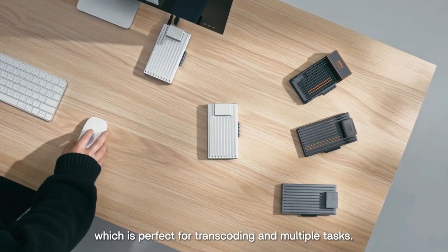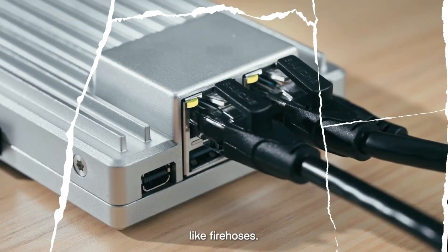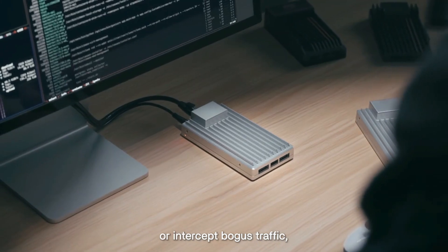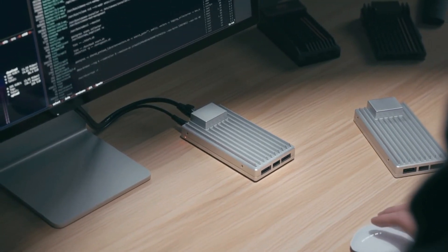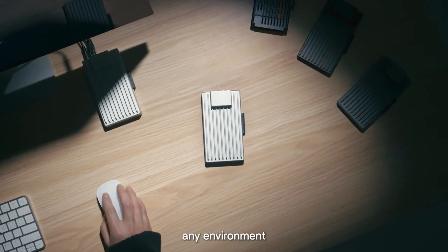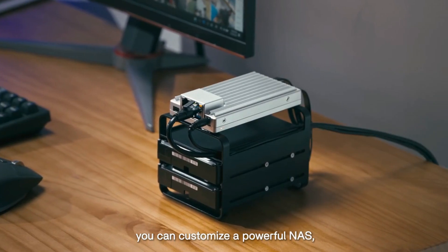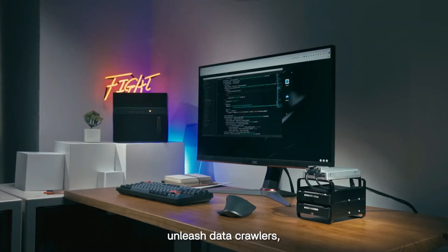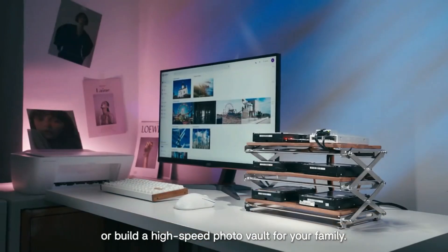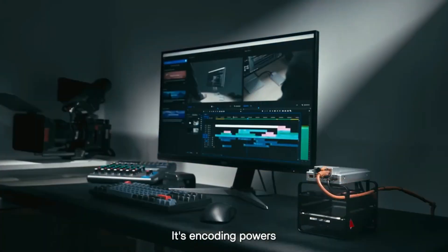Building on the success of its predecessor, the ZimaBoard 2 arrives on Kickstarter as a significantly upgraded single-board server designed for makers, hackers, and home lab enthusiasts. Built as a device to hack out new rules, it aims to provide a powerful yet accessible x86 platform for building personal cloud services, network-attached storage, software routers, media servers, and more.